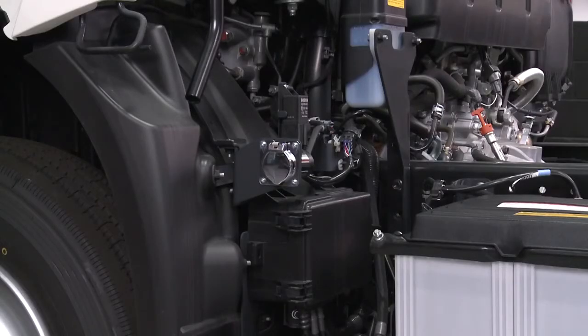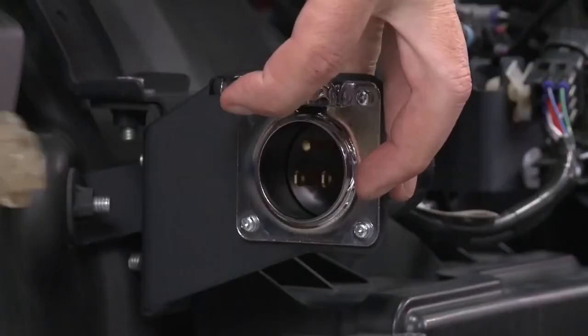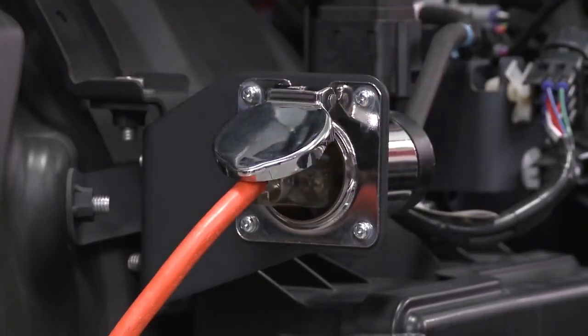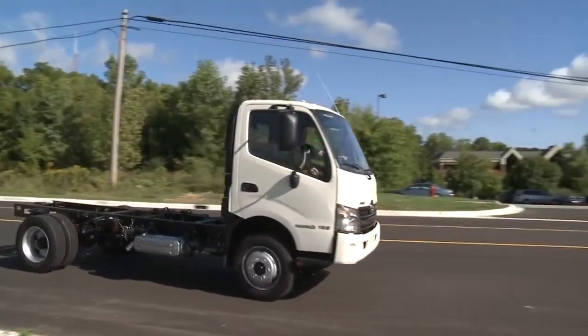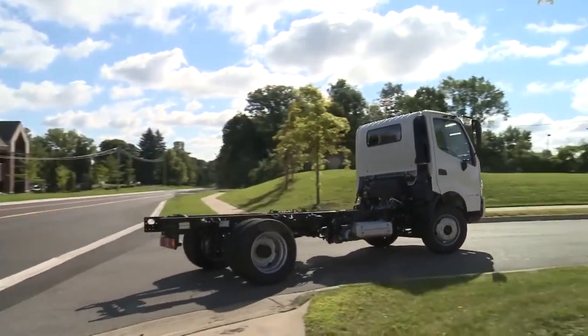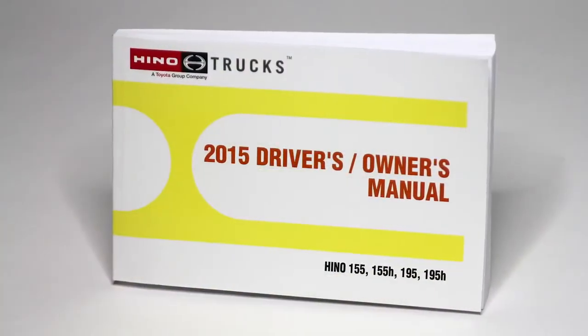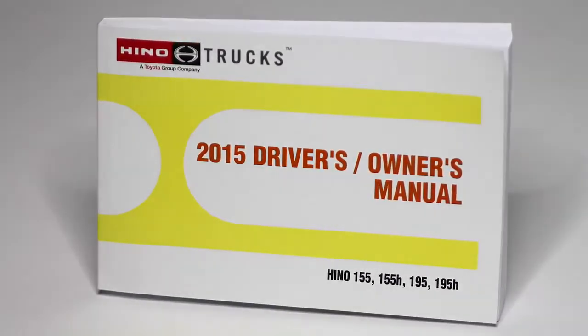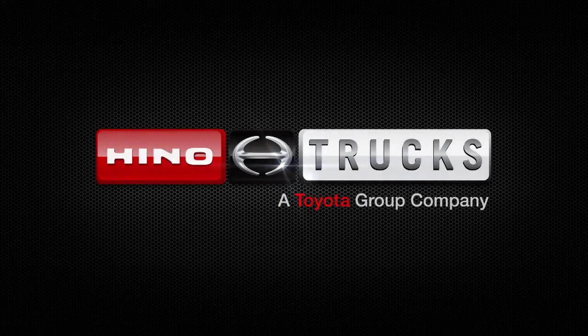The engine block heater will keep the engine warm overnight during cold weather conditions. Simply plug an extension cord into the receptacle and connect to a 120 volt standard electrical outlet. From all of us at Heno, we want to say thank you for taking the time to better understand your Heno truck. Please remember to refer to the owner's manual or your local Heno dealer if you have any further questions.